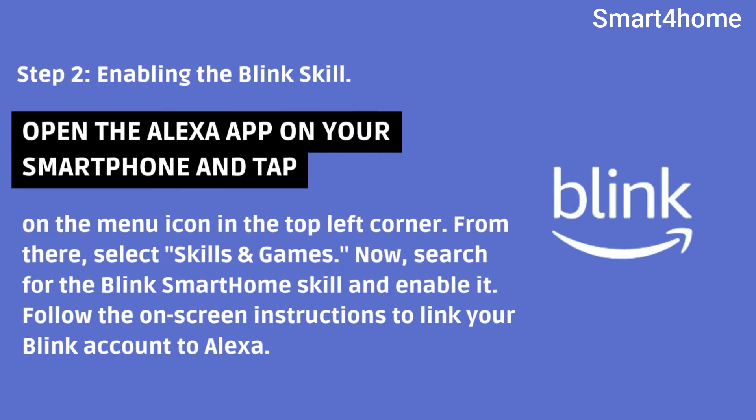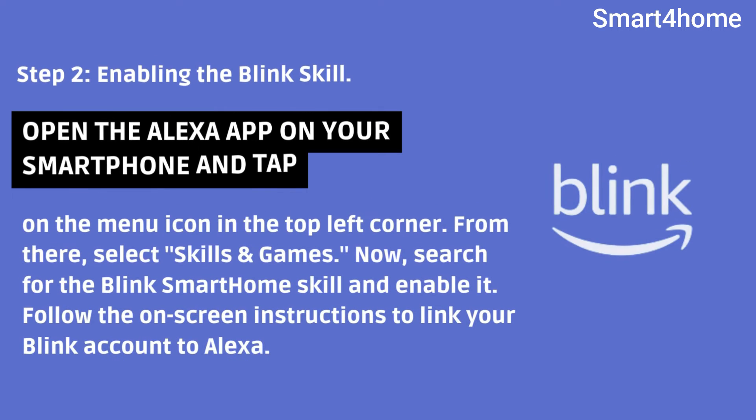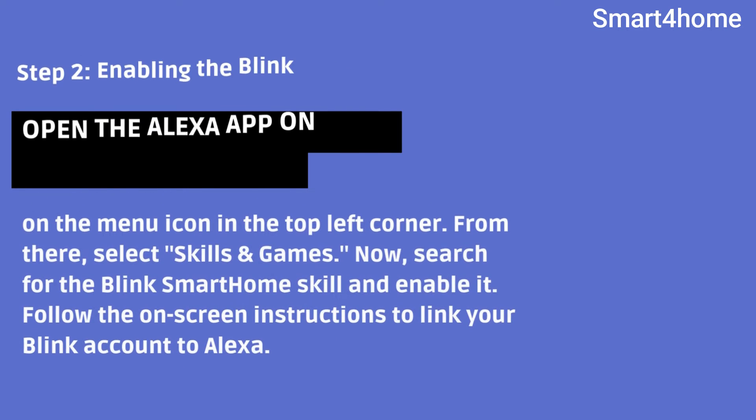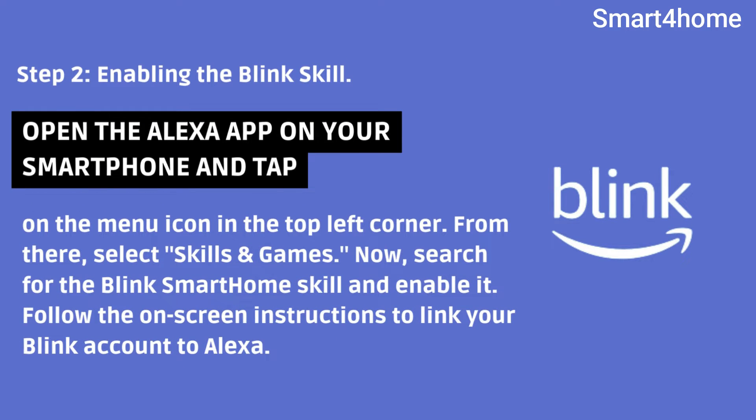Step 2: Enabling the Blink Skill. Open the Alexa app on your smartphone and tap on the menu icon in the top left corner. From there, select Skills & Games. Now, search for the Blink SmartHome skill and enable it. Follow the on-screen instructions to link your Blink account to Alexa.